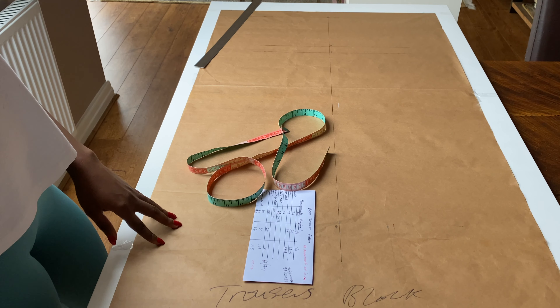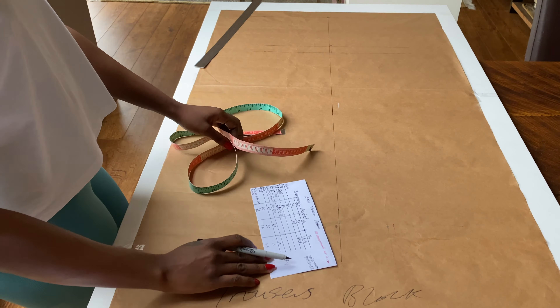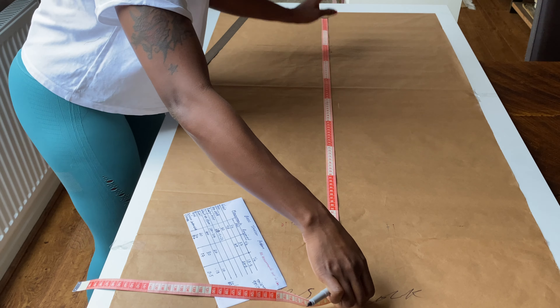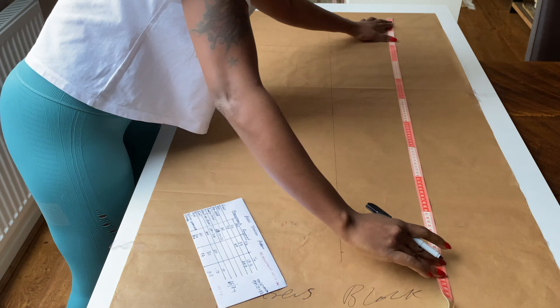Next, zero to three is trouser length — from your waist to your desired length, whatever that is, you measure it from zero downward and that point becomes three. For me it's 100 cm from zero, so I'm measuring 100 cm, drawing a straight line across, and labeling the line as three.